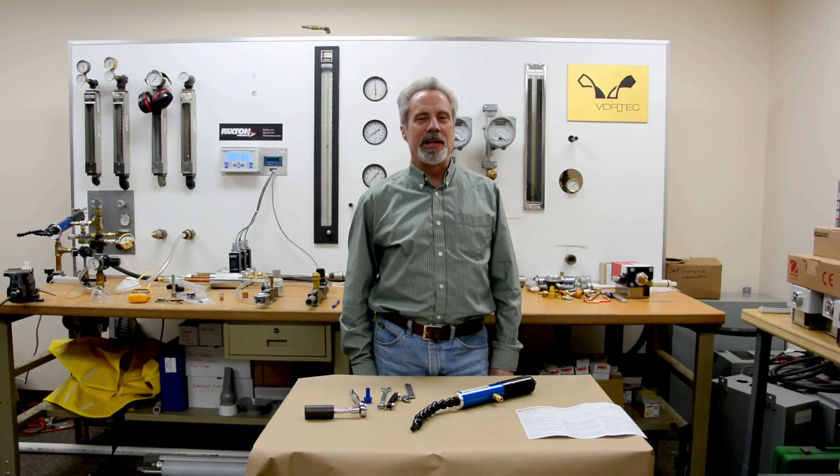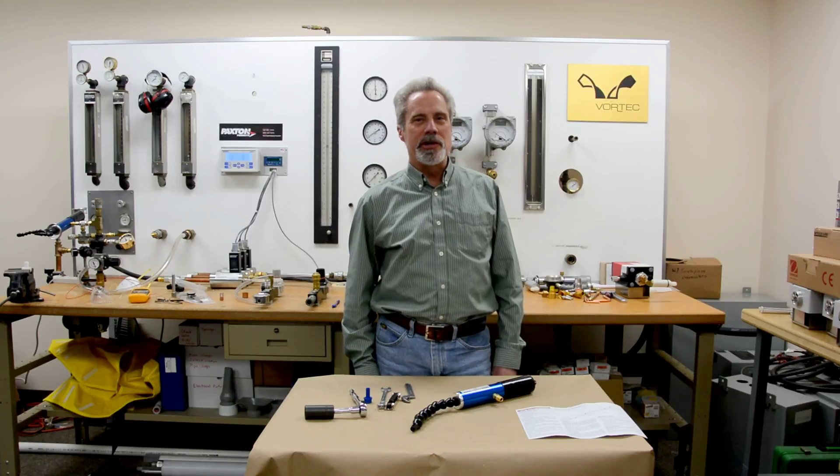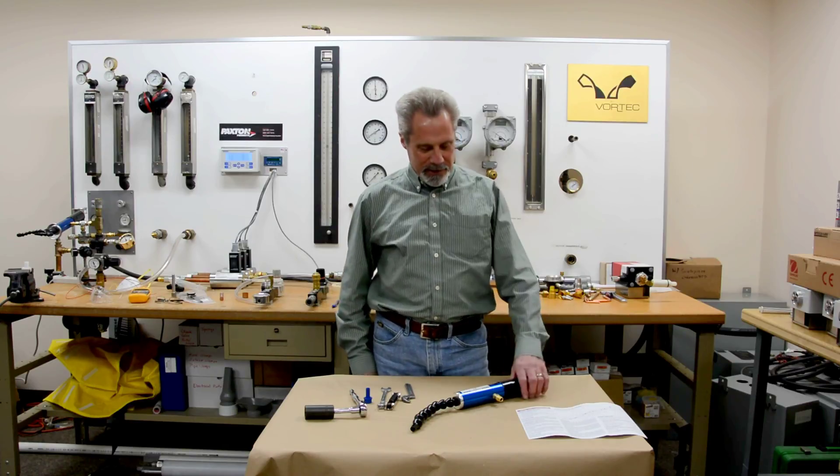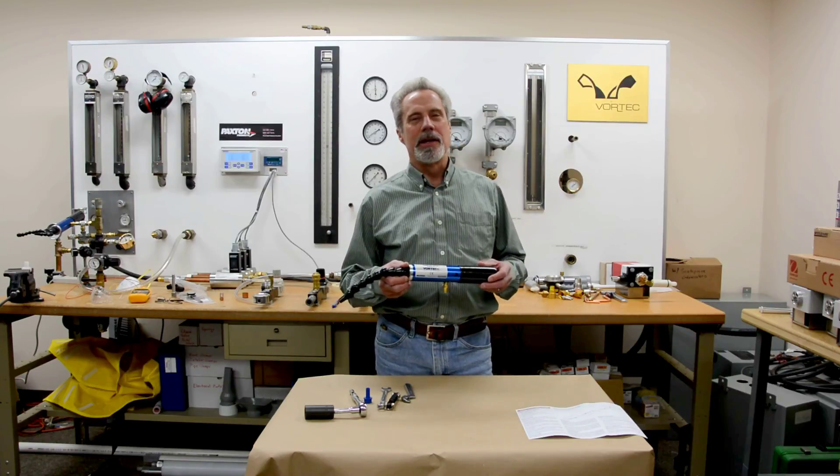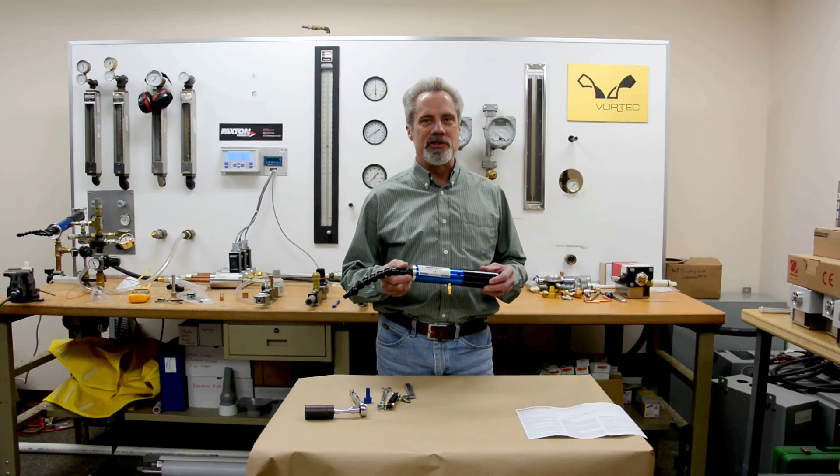Hi, my name is Steve Borman, I'm an engineer at ITW Air Management. Today I'm going to show you how to disassemble a 610-1 cold air gun to replace or inspect the generator and change it if it needs changing.